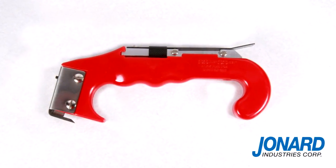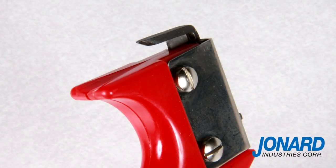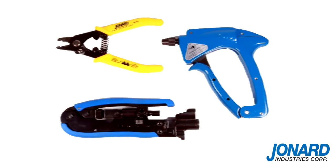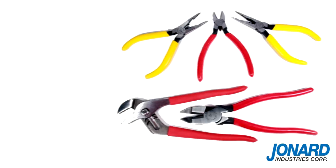The JIC4366 comes with two replacement blades — one for the top and one for the mid-handle ring feature. Replacement blades are also available in packs of six. Jonard Industries offers a full line of fiber optic, CATV, and other popular hand tools.